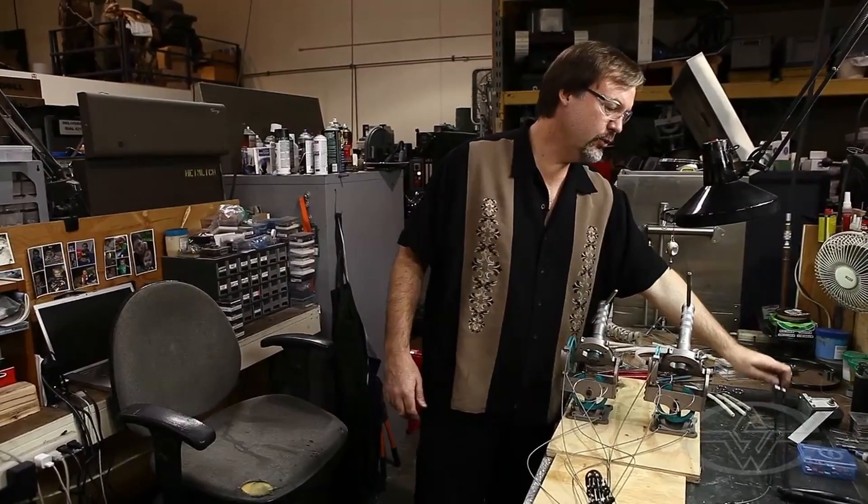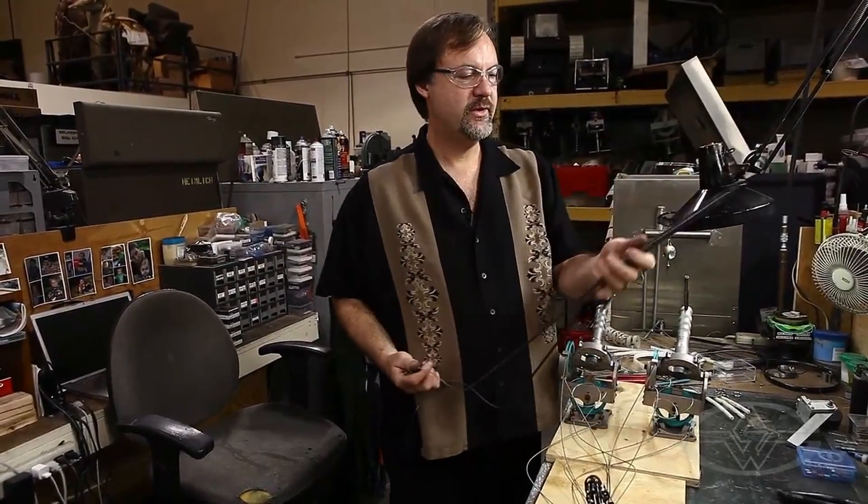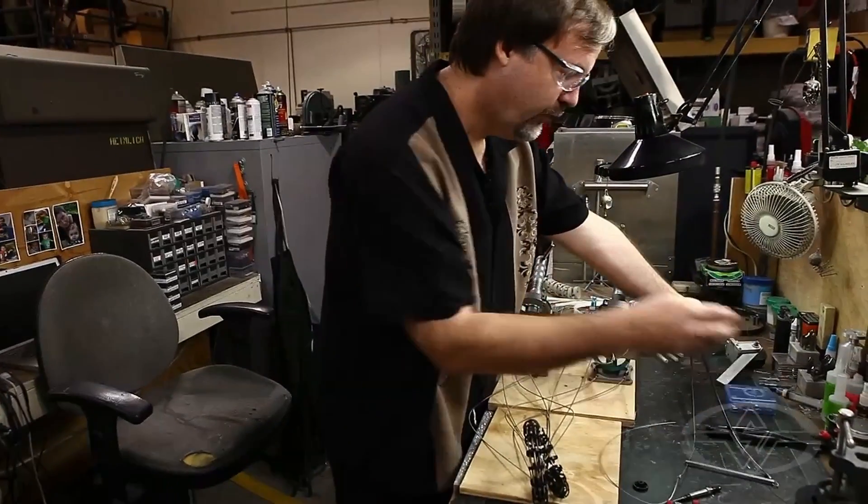We've built two-way tentacles, which is still technically one-axis, but we call them two-way tentacles. The next one is the four-way.